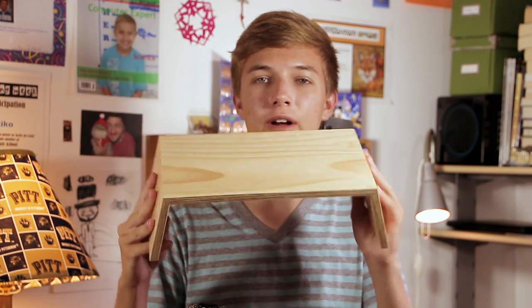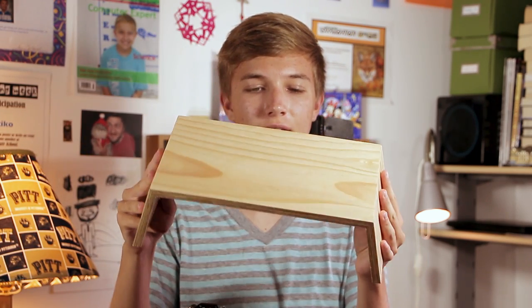I am here today with a how-to on how to build this monitor stand that I built and designed. I'm going to walk you through how to build it.